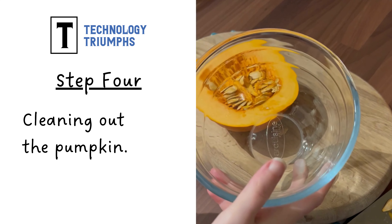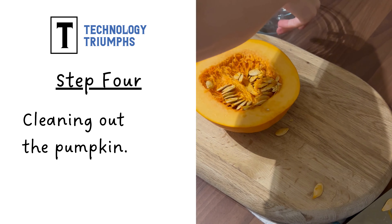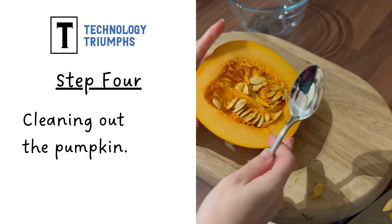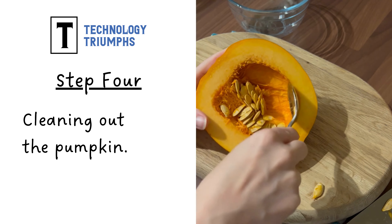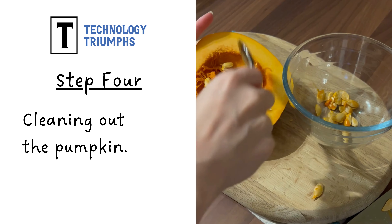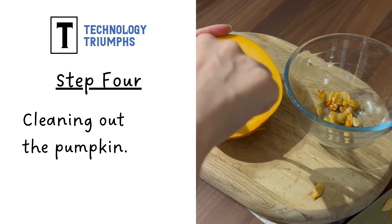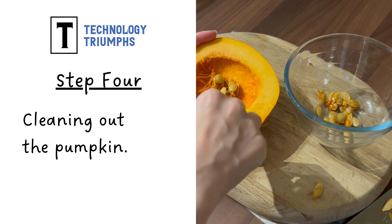And now here comes the messy bit. If you find it difficult touching things that have certain textures, you might want to wear gloves for this part, or ask somebody else to do it for you. I'm going to be using my small bowl and spoon, and what I'm going to do is scrape against the flesh — the dense part of the pumpkin — to remove the seeds and the stringy bits that hold the seeds in place.